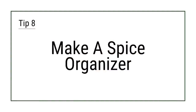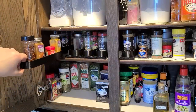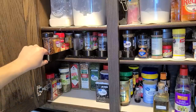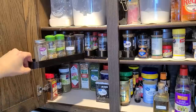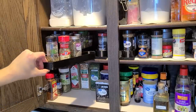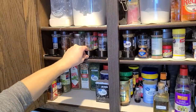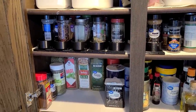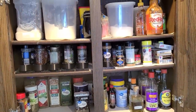Tip 8: Make a spice organizer. This DIY may only be for nerds like us who have a 3D printer. We created a spice rack design that slides out of a cabinet and then rotates so you can see all the spices at the same time, then printed out a couple of sets on our home 3D printer. A quick install later, and we had some DIY pull-out spice racks in our kitchen cabinets. We've made the design files available for free — you'll find the link below this video. You can also look for second-hand spice rack organizers on eBay or Facebook Marketplace, or purchase a new one online.